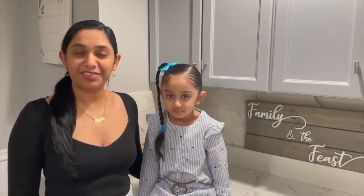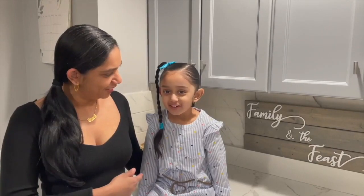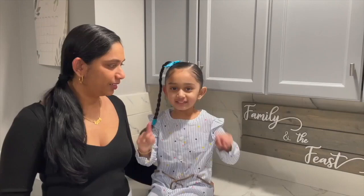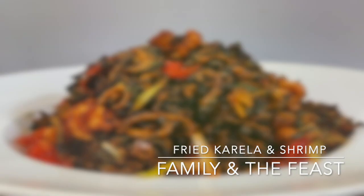Welcome to Family and the Feast channel. My name is Janet and this is Chloe, our taste tester. Remember, all the ingredients and measurements will be listed down below in the description. Today we will be making some fried karela and shrimp.